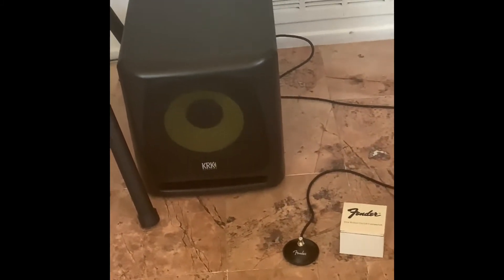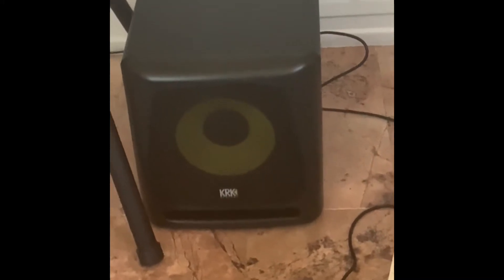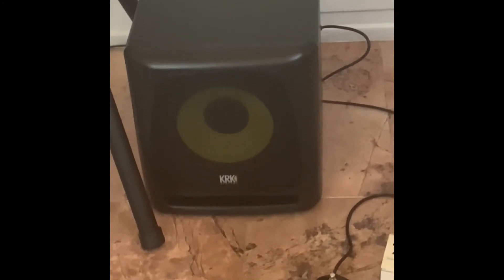Another feature a studio subwoofer often has that live subwoofers unfortunately never have is a bypass switch. I'm using a Fender bypass switch — it does not come with it, you have to purchase it separately, but it's very reasonable. The producer has it on the floor and as they're recording or tweaking a track, they disengage the subwoofer with their foot to hear how it sounds, then click it on again to decide if there's too much or too little bass — ABing it back and forth. I love it for playing backing tracks: I click the sub off, bring up the volume, click it on, and fine-tune the bass by ABing.